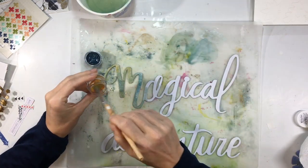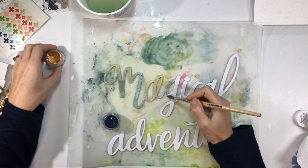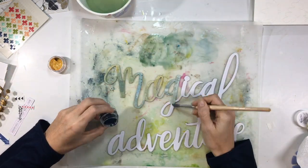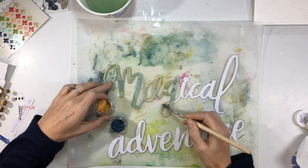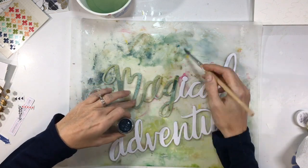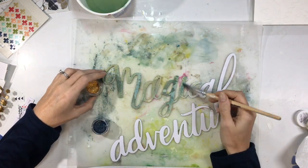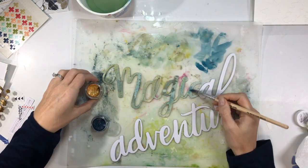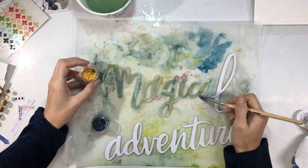I'm doing some painting in mixed media on my letters here. I have a fall photo with a lot of oranges and yellows, and I wanted to do something that contrasted those colors, so I'm going to use green and blue. I mixed the yellow and blue to get a greenish color and I really love how this color green came out.